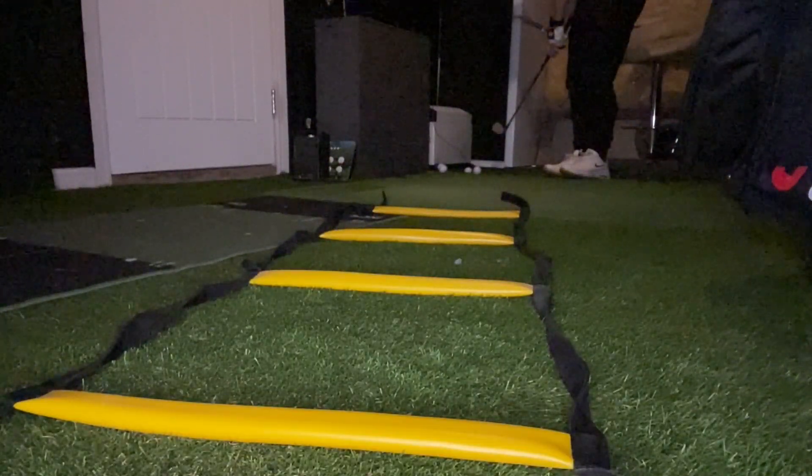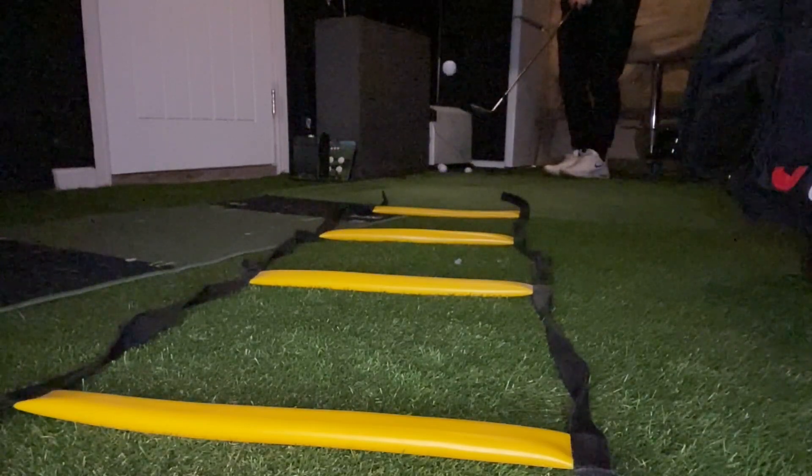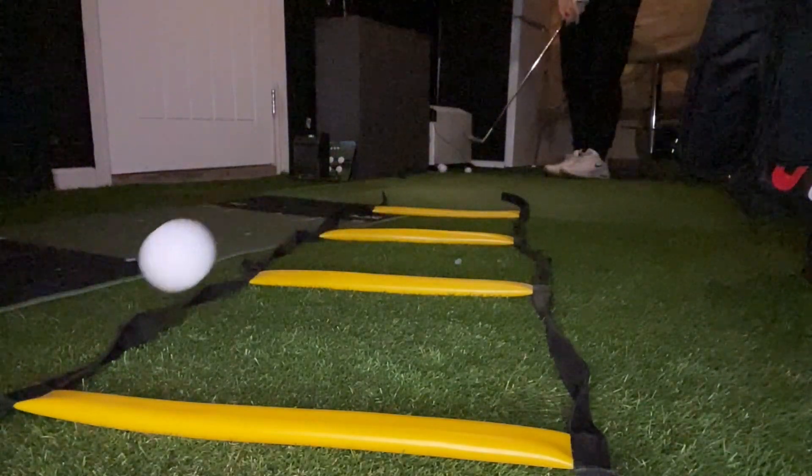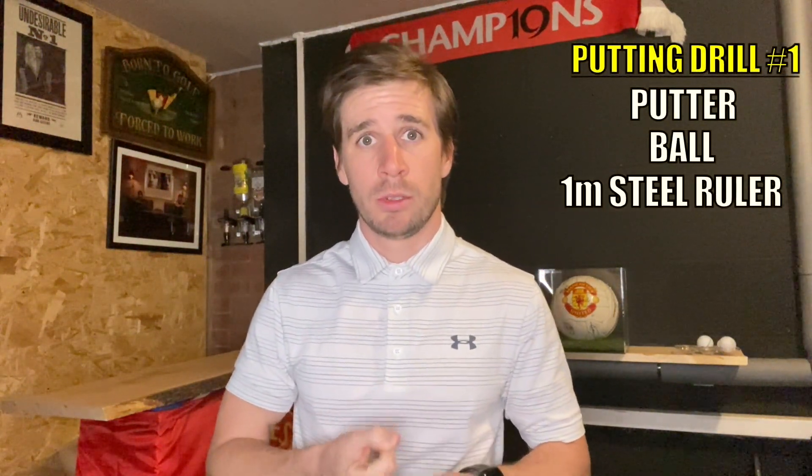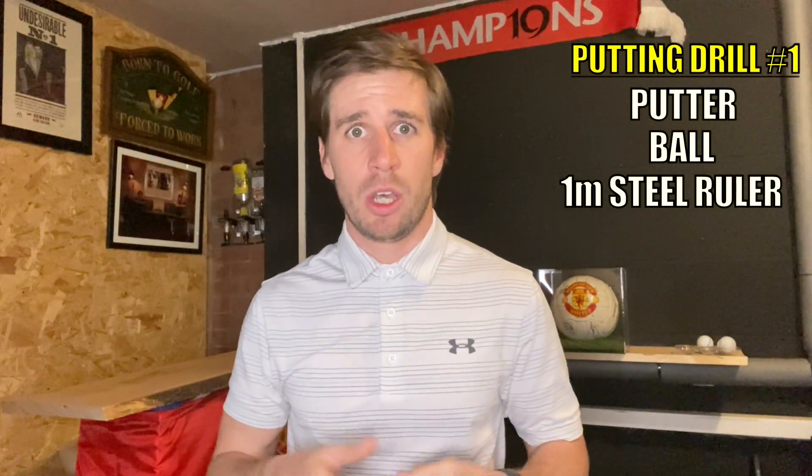Around the greens, I became much more accurate when pitching the ball close to my intended landing spot. This helped me get up and down much more as I was leaving myself realistically holeable putts more often than not. For this next drill, all you need is a putter, a ball, and a one metre long metal ruler. These steel rulers only cost a few pounds or dollars from Amazon, so I'll pop a link in the description below this video.